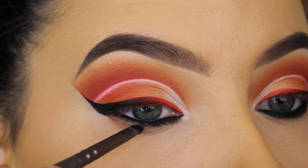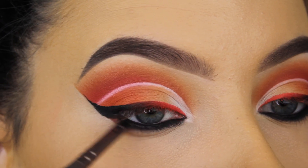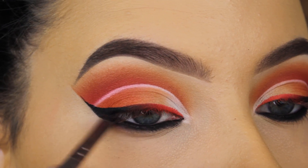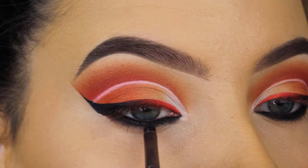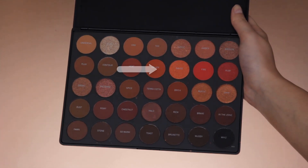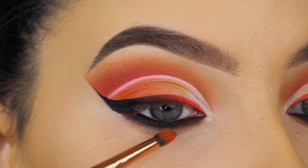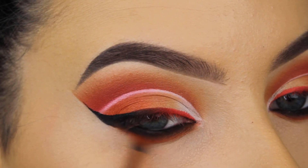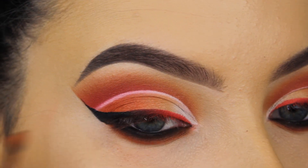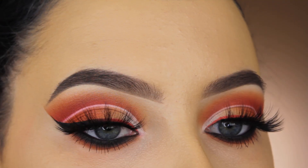Now I'm going in with the black eyeshadow again and applying it underneath my lower lash line to create a super smoky lower lash line — using that super tiny Suva brush, one of the tiniest brushes they have. Then to blend it out, I'm going in with the orangey shade underneath the lower lash line: first pressing to get the most color payoff, then blending back and forth so it melts together with the black eyeshadow.